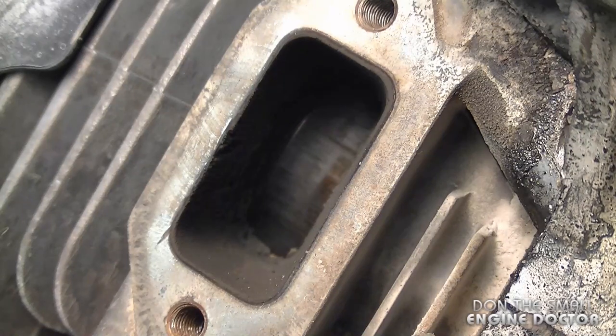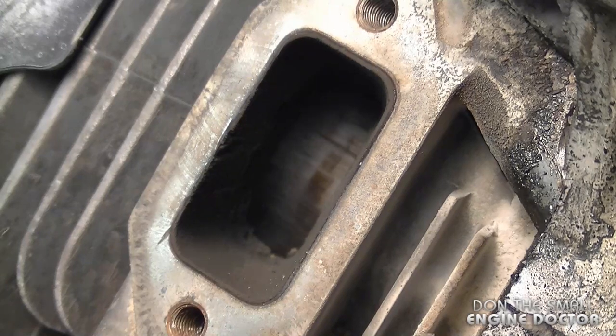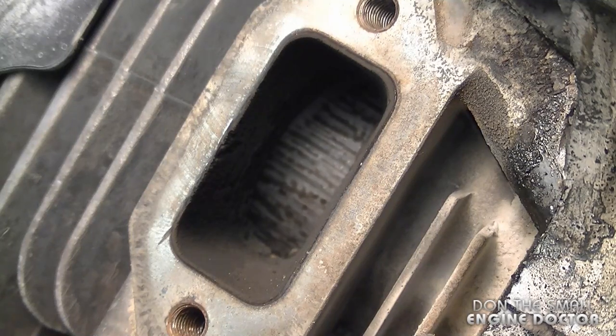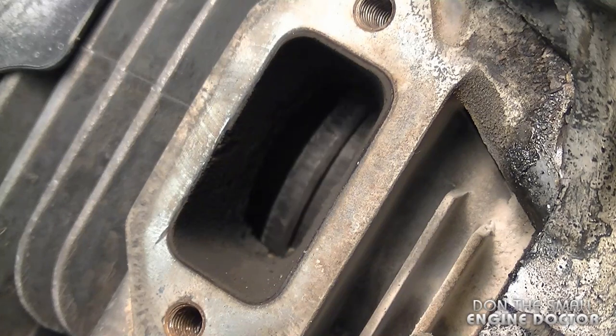This is a common occurrence on concrete saws or chop saws like this. It's usually caused by not replacing or cleaning the filters as often as you should. It can also be caused by not having enough oil in your fuel, and another thing that can cause this is overheating.